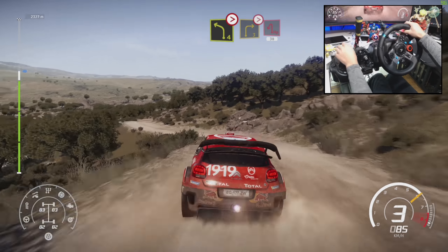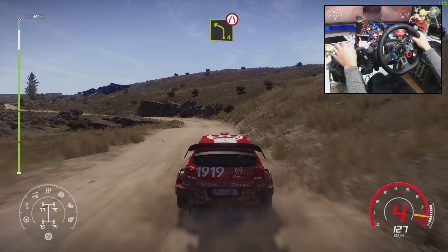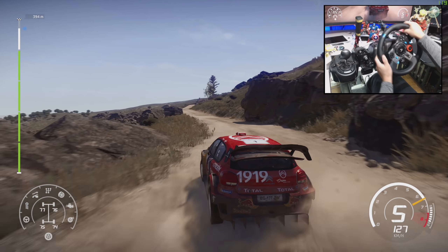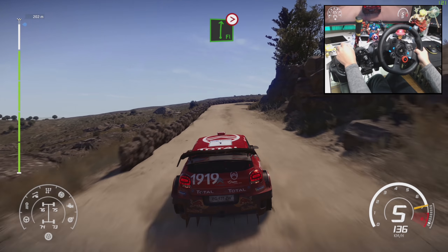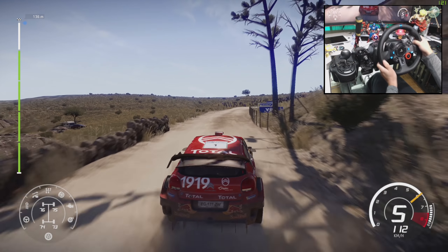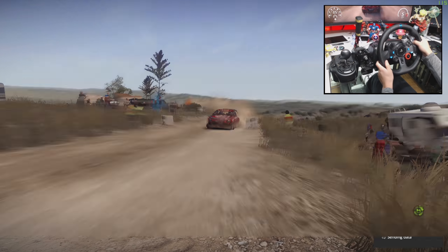Brake right 3, into left 6 long. At left 1, 50. Left 4, narrows, keep in. Into flat right, tightens 4 long, keep in. And finish.